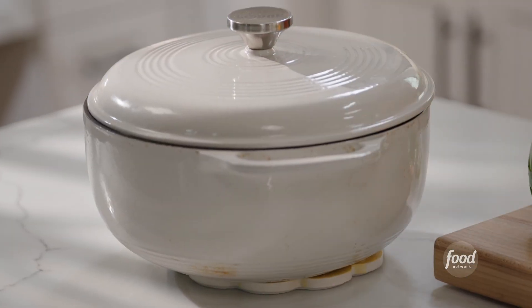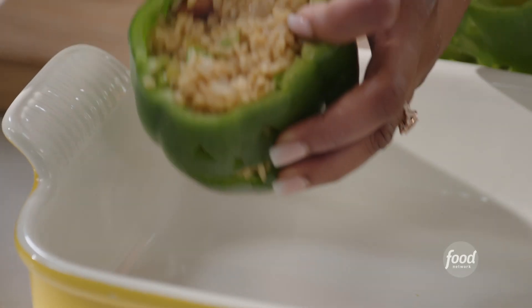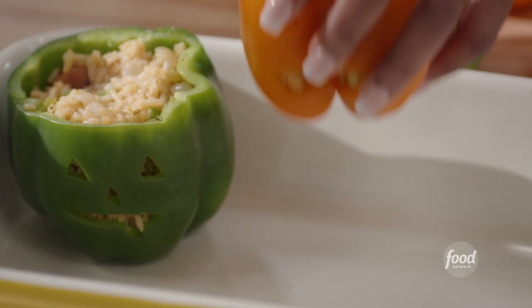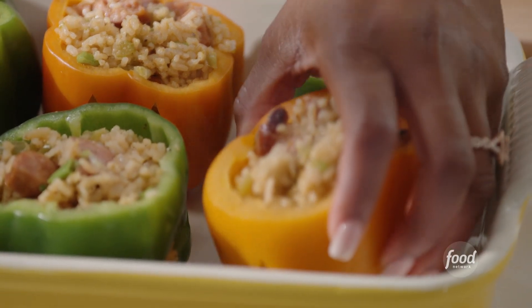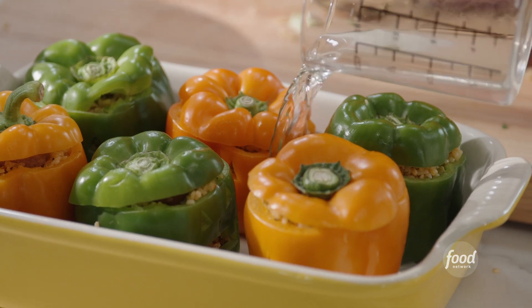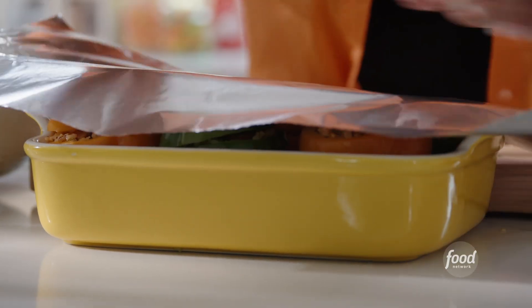Now I'm going to stuff my peppers with this jambalaya. I'm just stuffing it to the rim. When the peppers roast in the oven, it's going to soften up and this entire thing is going to be edible. It's so cool to use peppers because peppers are already in the dish. Put the top back on. Add a little water to the bottom of the casserole dish — that's going to help create some steam and cook those peppers. Cover with a little foil. My oven is preheated to 350. I'm going to bake this for about 45 minutes.